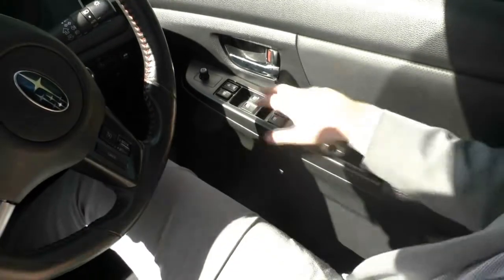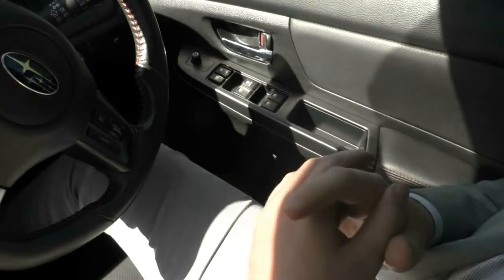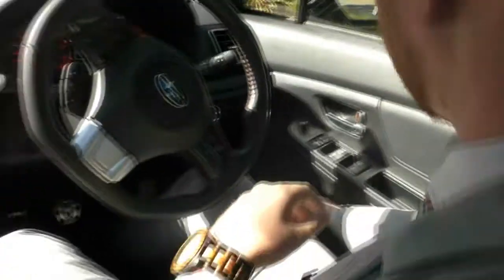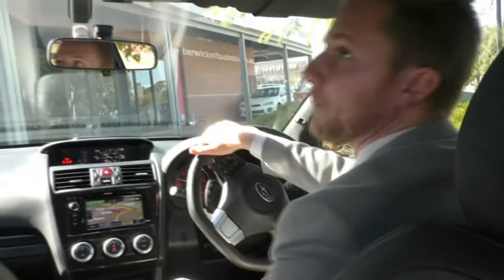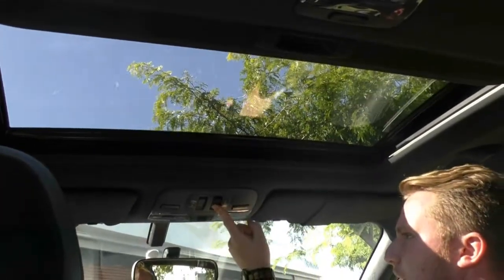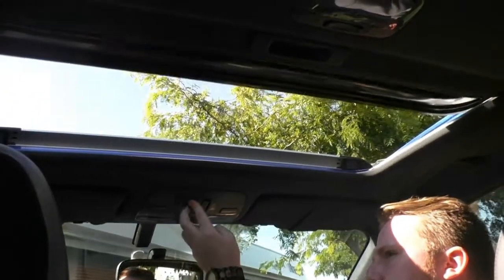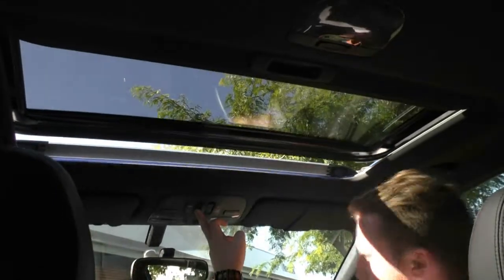Just below here we have our engine start and stop button, our boot opener button, illumination controls, and traction control on the right side. On the driver side door, we have all of our automatic window controls, automatic door locking controls, and side mirror adjustments, along with a nice storage area. Last thing to show you is the sunroof — we can either tilt it up or down, or open it all the way back for those really nice weather days when you want extra air flowing through the vehicle.